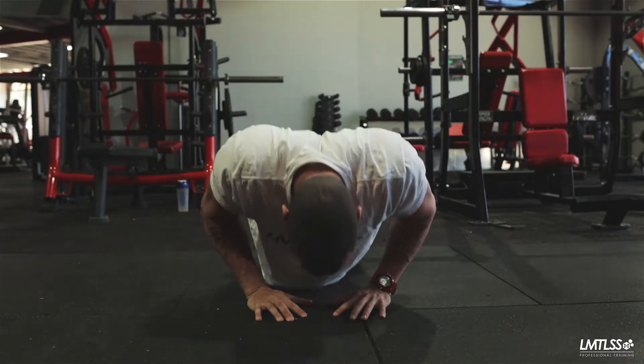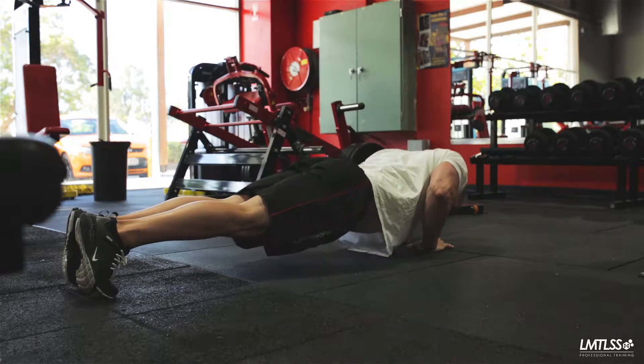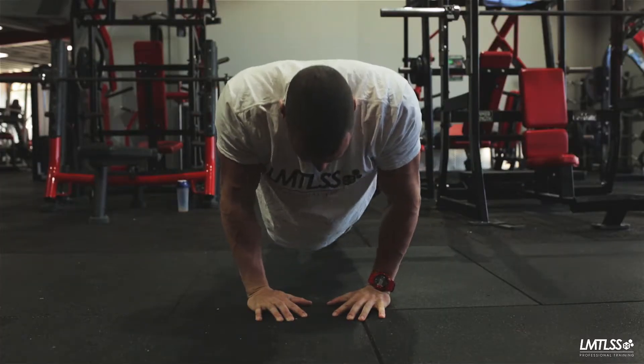Start by positioning yourself as you would a normal push-up, with either your weight on one knee or both. Next, with your index finger and thumb, make a diamond on the ground. Doing so will bring your arms relatively close to one another. Extend the knees to load the triceps and chest.